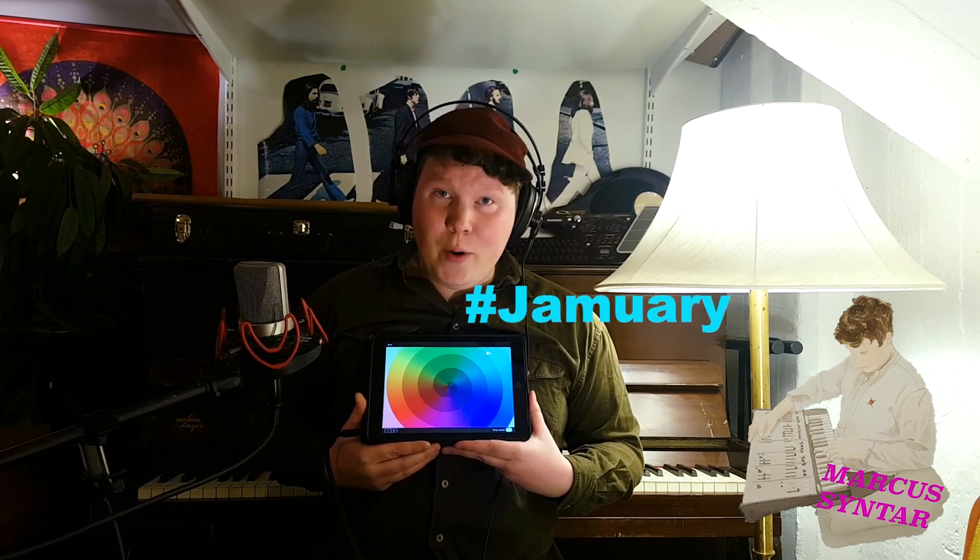I'm going to leave you now with a little jam I made for Jamuary. It's very short, about a minute, but it gives you some idea of what you can do with this thing. I also promise to put up more videos with this. So take care, everyone, and I'll see you next time.